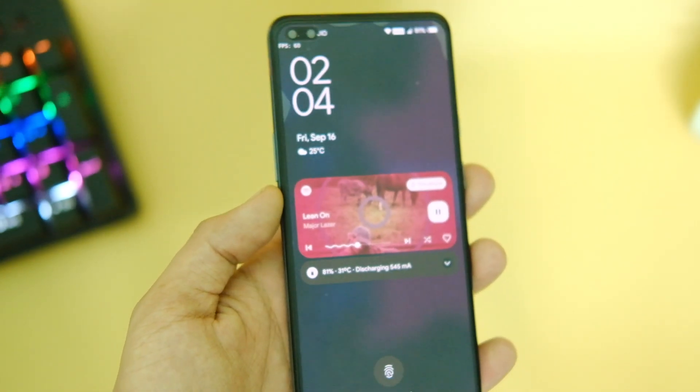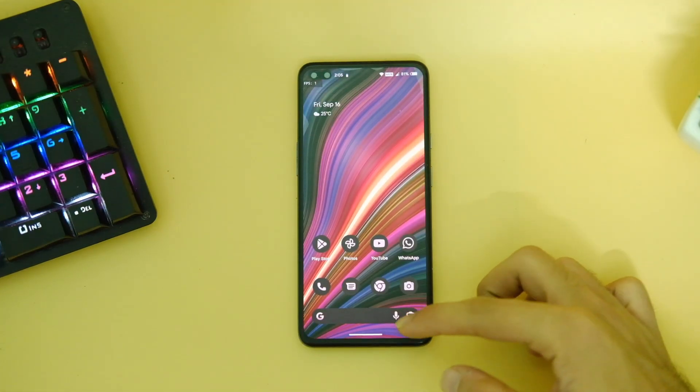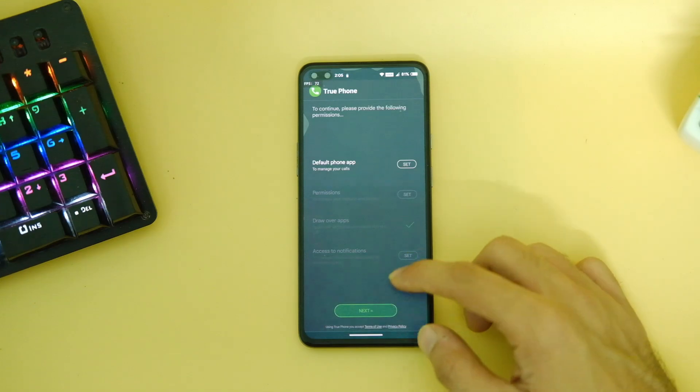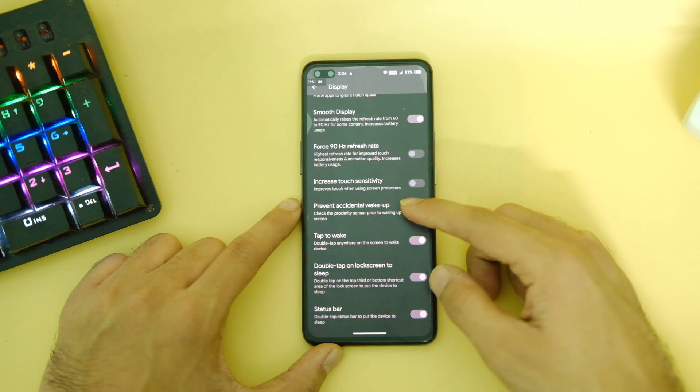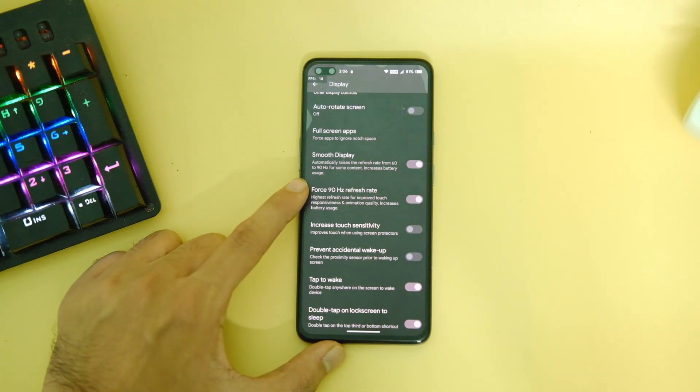You also get the new music widget on the lock screen with a nice animation, which looks really cool and clean. The Pixel Launcher is clean and minimal, works very well on the 90Hz refresh rate, and all Pixel series features work here as well, like unlimited photos backup. You can also force 90Hz out of the box.